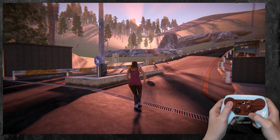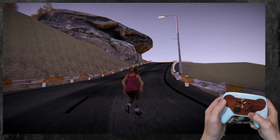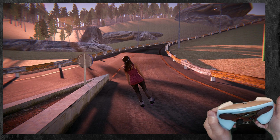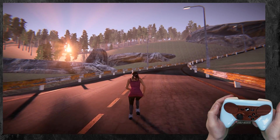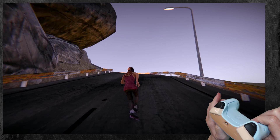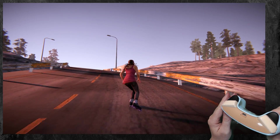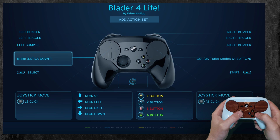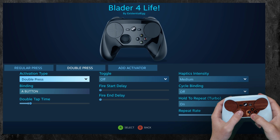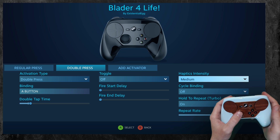Movement is tapping — you tap it and keep tapping to run. I put in a double press that goes into turbo. So I hold it to go, double click, and that's a turbo — works a hell of a lot better than constantly tapping the controller. Regular press is A on the bottom grip, and a double press kicks into a turbo with a medium haptic, just so I can feel it going thunk thunk thunk, so I know it's on.